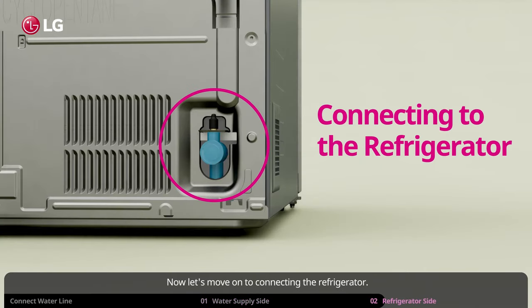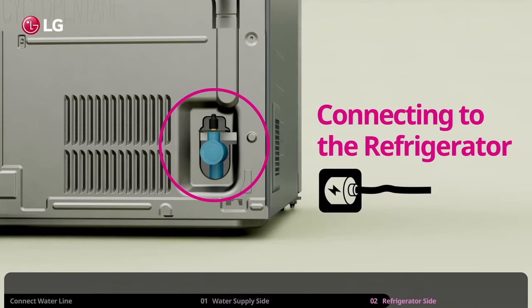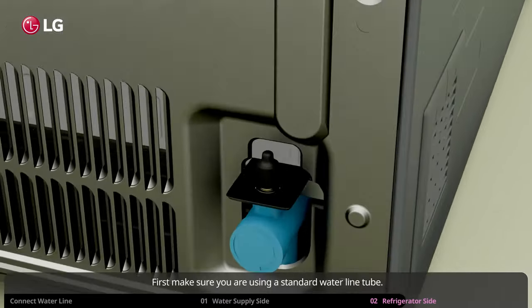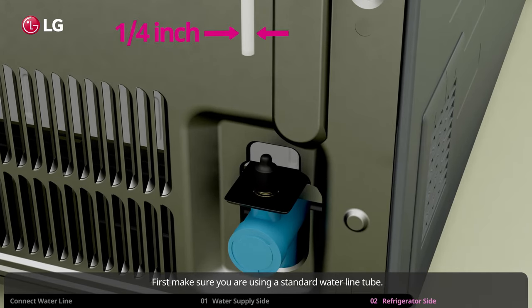Now let's move on to connecting the refrigerator. Before connecting the water line, be sure to unplug the power to the refrigerator. First, make sure you are using a standard water line tube. You may have a different size or type of water line — in this case, you will need to use an adapter or connector.